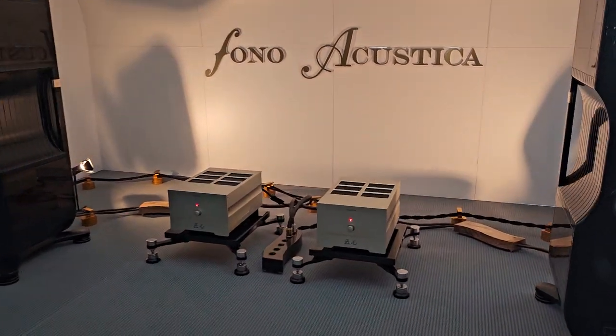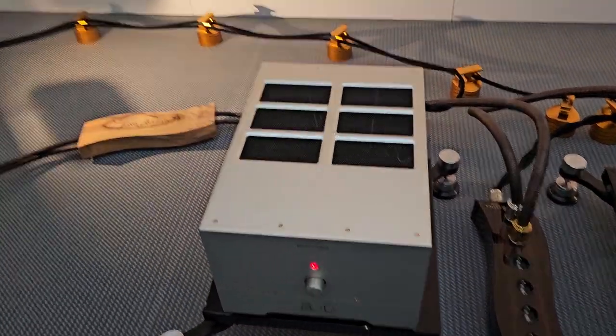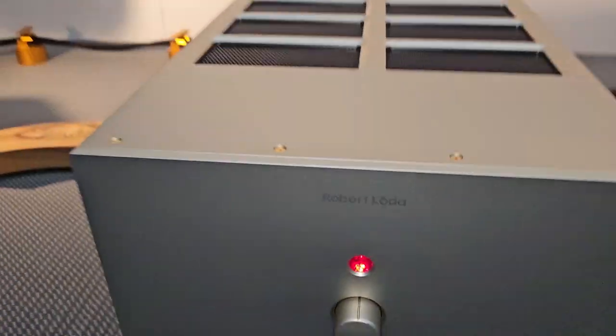Okay guys, here we go — first room I happen to enter. Never heard of this brand before.